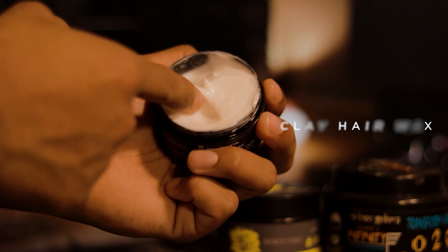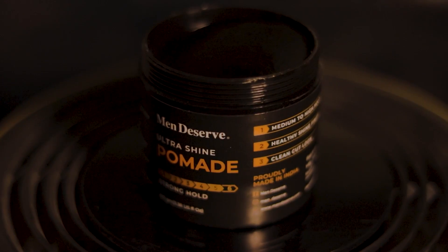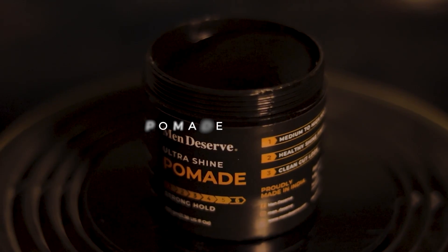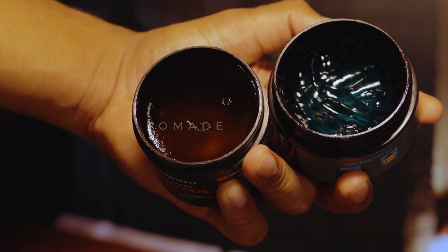Now the sleek back hair is achieved, but the slick back will not stay for a long time on its own — after some time the hair will fall out of place. To keep it for a long time, you have to use a good hair wax. If you want a matte finish, use clear hair wax. If you want a shiny look, use pomade, so that your hair will be set in position and will not change.